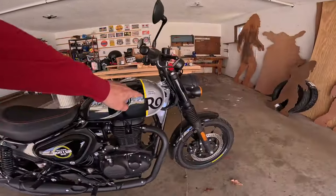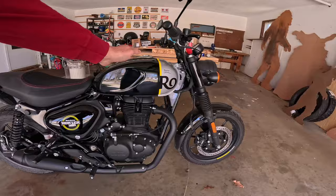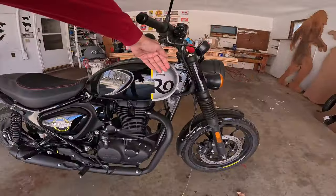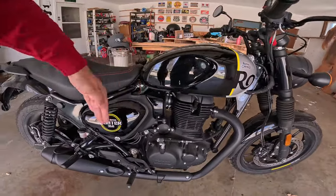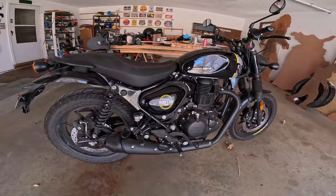Something I like to point out right away is this kind of swooping line — a neat swooping design. I also like the way it comes out in both directions here. Just very well done.